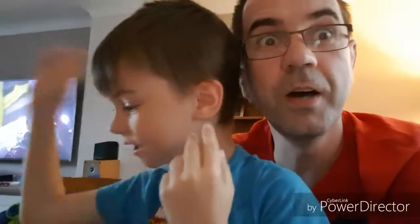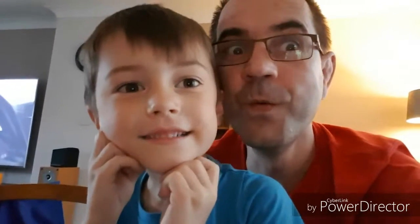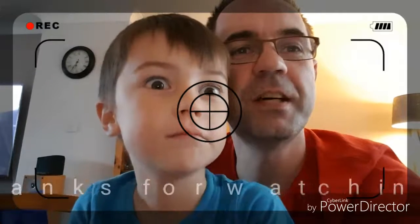Join us for the next one! Say bye bye, Ethan! Bye! Bye! Bye!